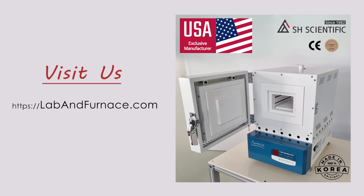That's the MG furnace line in a nutshell. I hope this demo has helped you picture the role it could play in your lab. Thanks for watching, and on behalf of the whole SH team, we look forward to being of service.